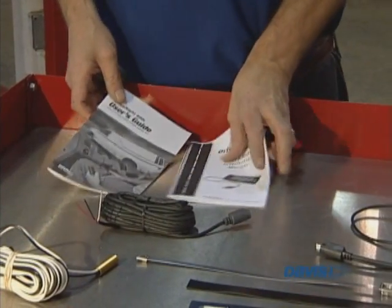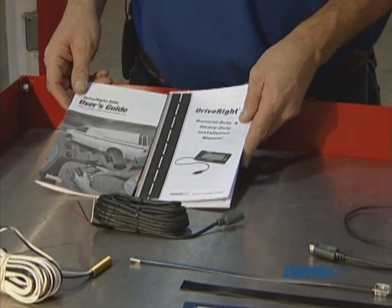Hello, my name is Perry Dillon. I'm a hardware engineer at Davis Instruments. Today we're going to be installing a DriveRite with the HD install option, which uses a magnet and reed switch combination to generate speed. So the parts included in the DriveRite HD box are: